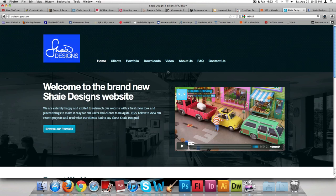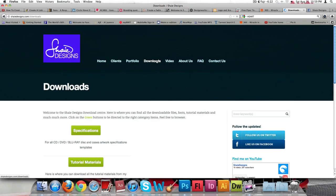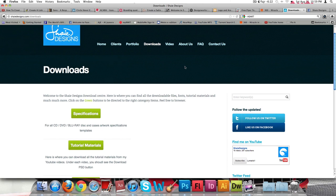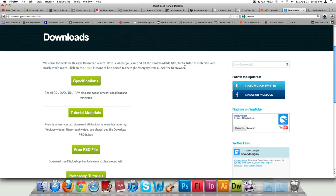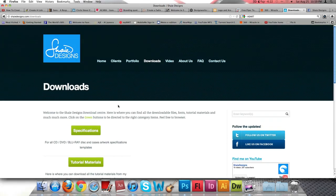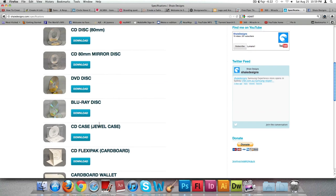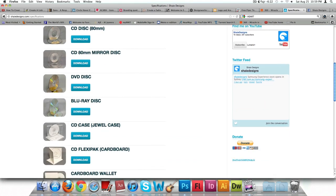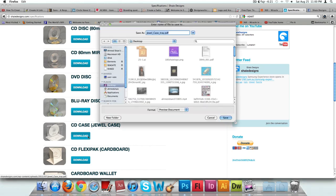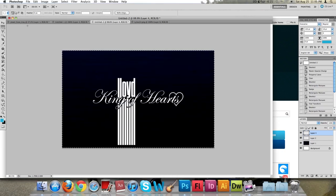The first thing for this tutorial is to go to my website and click on to the download section. There you can download materials relevant to the work you want to do. Click on your specifications — all the specifications for CDs, album covers, Blu-ray discs, and CD discs are there. Scroll down until you see the one that says 'CD case jewel case,' click on it — it's a PDF — and save it to your desktop.